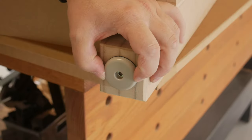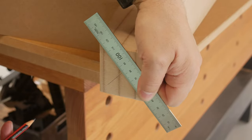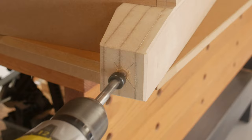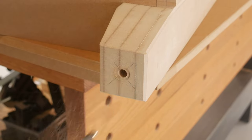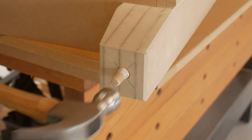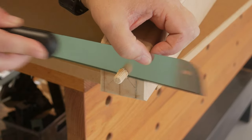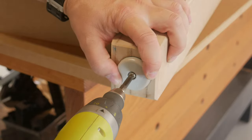I wanted to add furniture slides to the bottom of the feet. Considering MDF doesn't have great structural integrity, I decided to drill and glue a hardwood dowel in place and then screw into the dowel. This will become a common practice for all the hardware that gets fitted in this project.